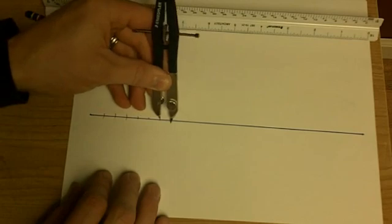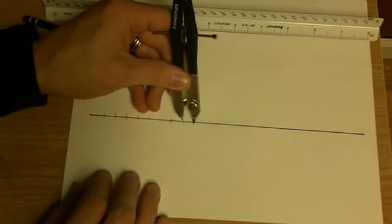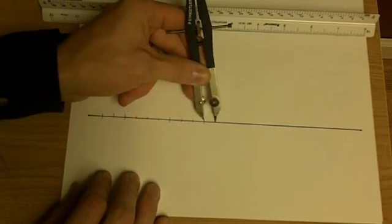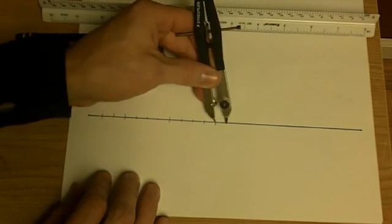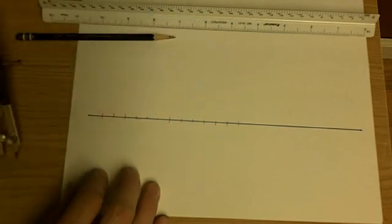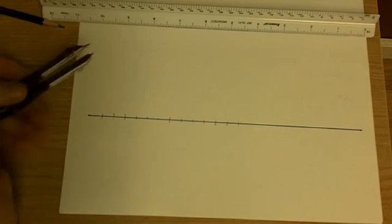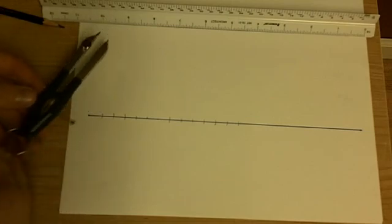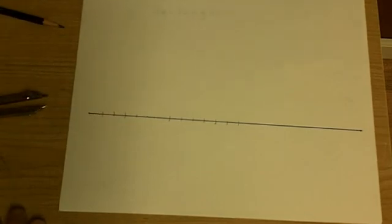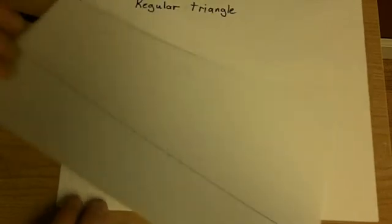We could also use this for a number line or something of that nature. These marks will all be exactly the same distance apart because the compass remains the same distance. So you can see that gives us a nice, even measurement. If we set it at a certain distance — an inch or a centimeter — we could make it really useful. That's just a way that they would use to make what they call a fair ruler.